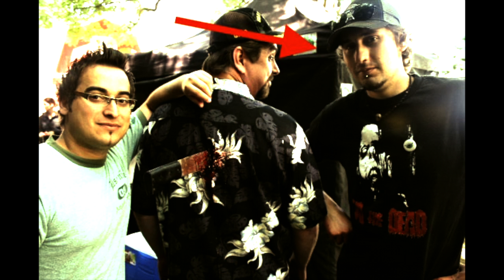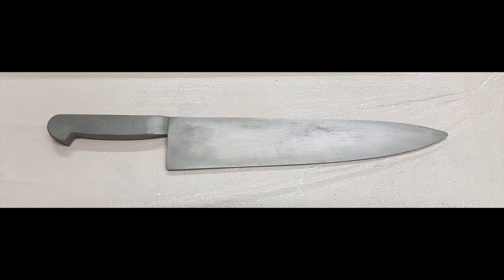Good day everyone, this is Ryan Lawadji from the Butcher Shop Perfect Studio, and today I'm going to teach you how to cast a urethane prop knife.